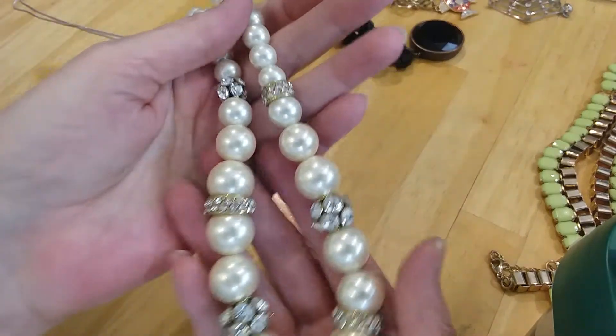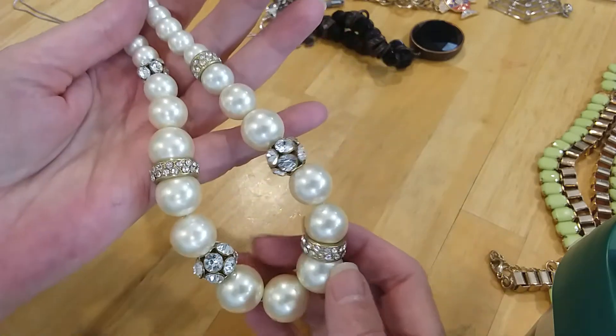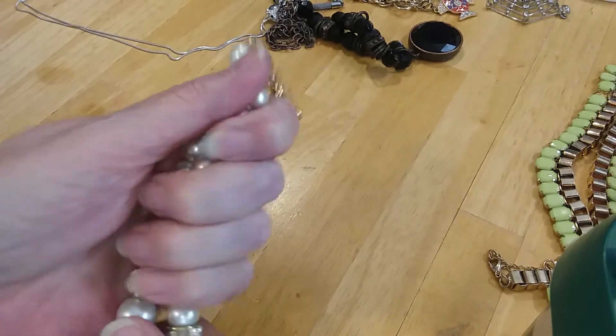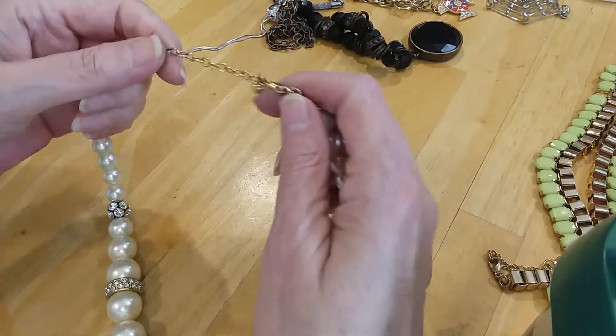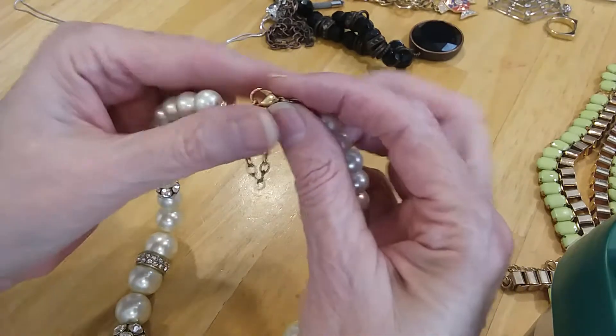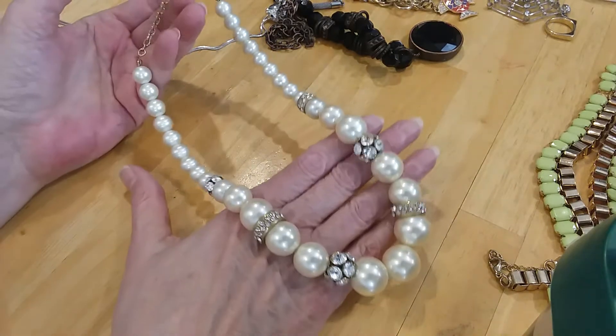Next is a pretty pearl with rhinestone beads and spacers. And these are cold, so they are glass pearls. Here's the extender. Lobster claw clasp is in great shape. This is a very nice pearl necklace.